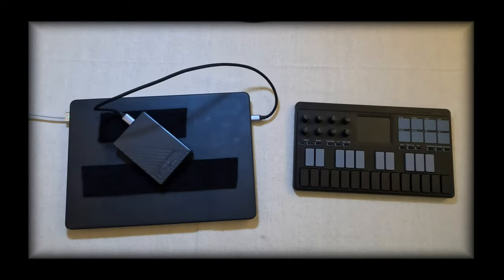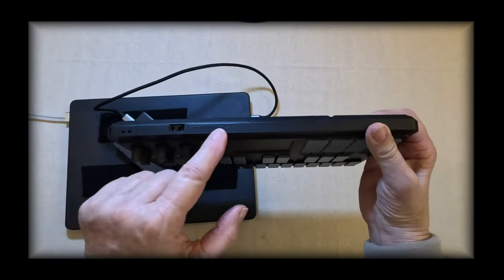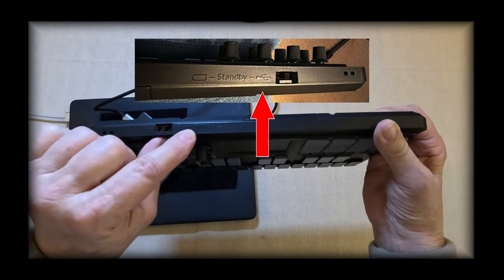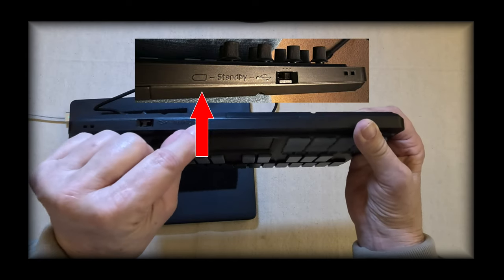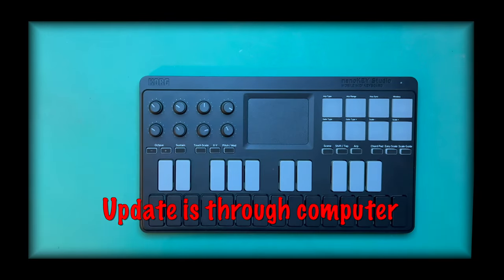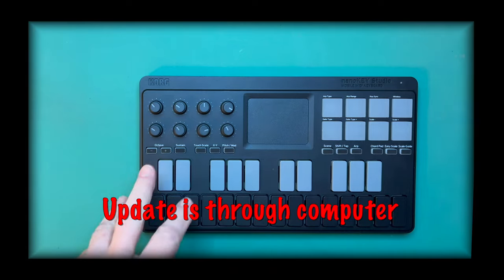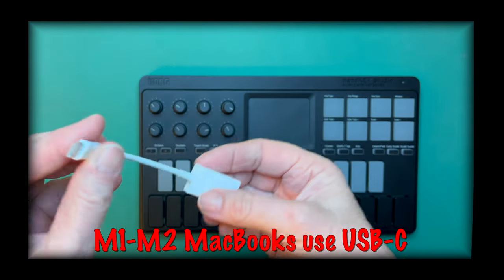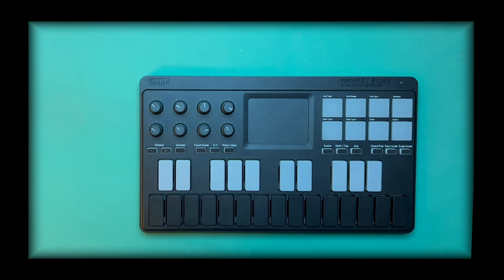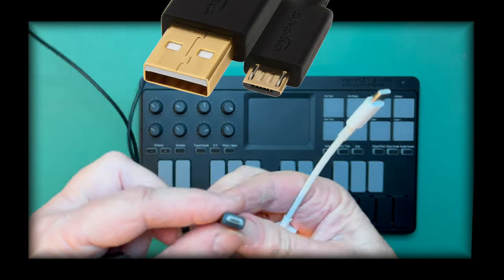We've got the keyboard right here. You've got three different selectors: to the left is USB mode, in the middle it's standby, and all the way to the right it's battery slash Bluetooth. This needs a system update before it'll work with Bluetooth on iOS. I'm going to use an adapter — this is the Apple adapter USB to USB-C — and here is the cord that came with your NanoKey, USB to USB micro.